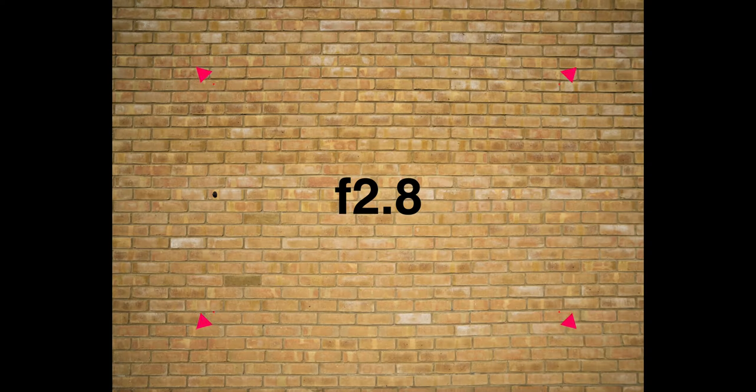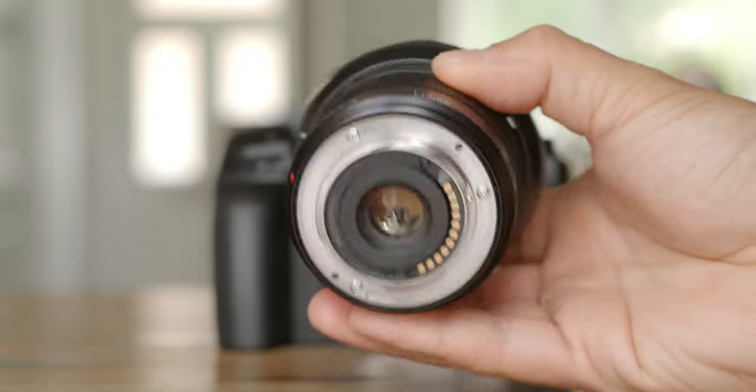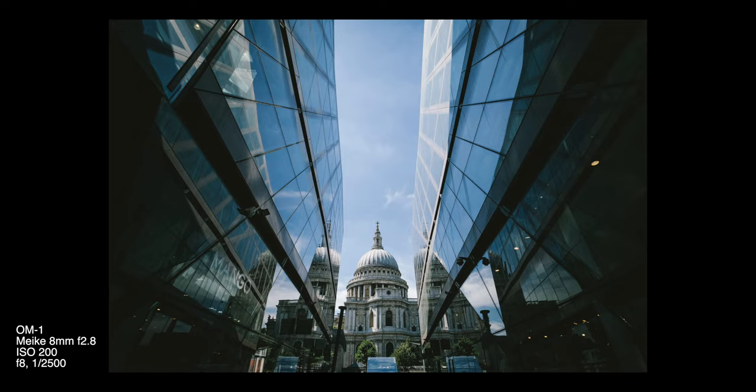Corner sharpness is not as impressive as the centre. Softness exhibits from f2.8 all the way to f8, and f11 is your best friend if you want edge-to-edge sharpness. This lens does stop down to f22. Vignette is present between f2.8 and f4, and goes away completely at f5.6. Chromatic aberration is very well controlled, as is distortion — even more so than the Panasonic Leica 9mm f1.7 Summilux. Because this is a manual lens with no profile correction, the lens is optically corrected for distortion. There is a tiny hint of barrel distortion in the central region, but nothing to raise alarm unless you're doing critical straight-line comparisons.